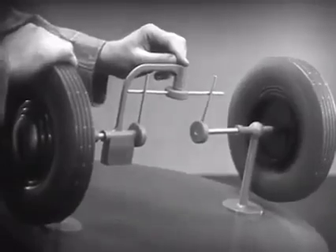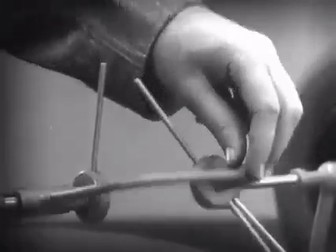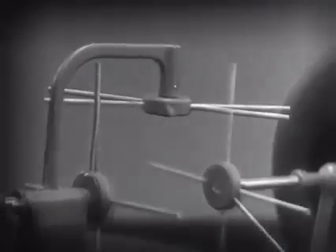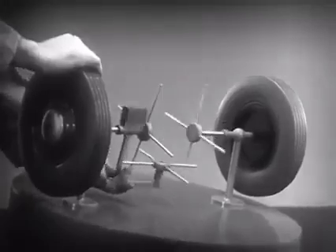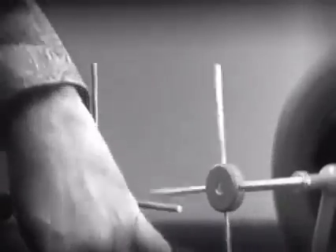But if turned too far, the bar will swing around until it won't drive the spokes that turn either wheel. We need another crossbar and more spokes to carry on the job. When we stop one wheel, the crossbars will continue to push the spokes of the free wheel around.